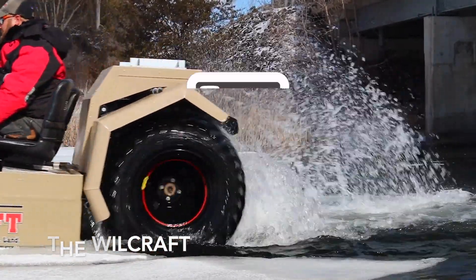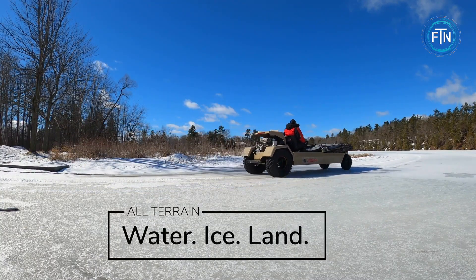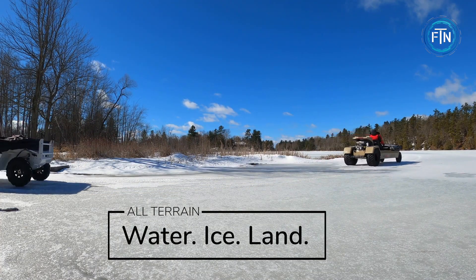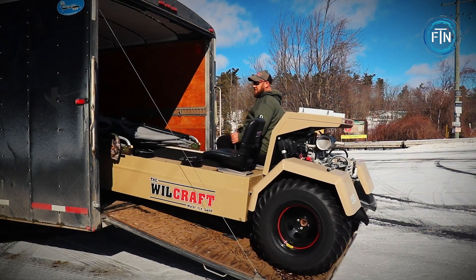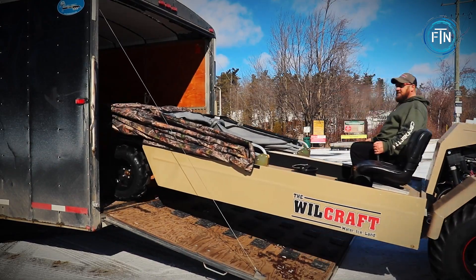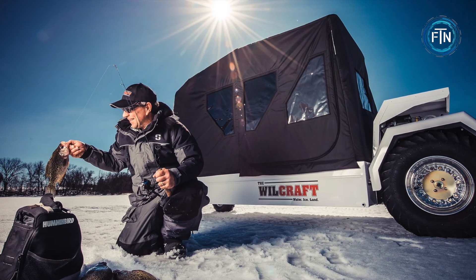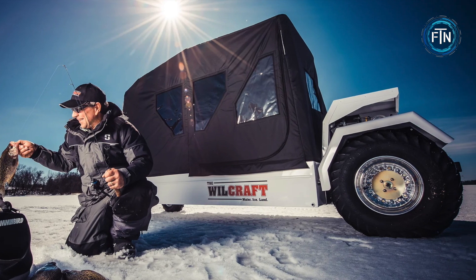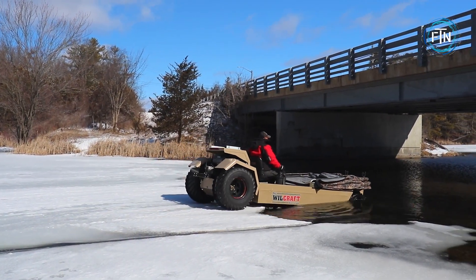The Wheelcraft is a specialized amphibious vehicle designed for recreational and utility purposes, particularly in winter conditions. It is built to traverse various terrains including ice, snow, water, and rough ground. The Wheelcraft features a unique combination of a snowmobile, ice fishing shack, and a small boat, with a compact and lightweight design using tracks or wheels for land and a hull-like structure for flotation on water.